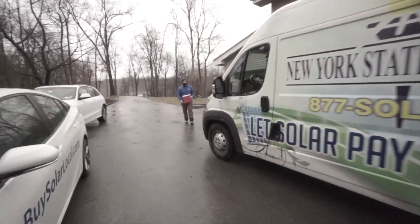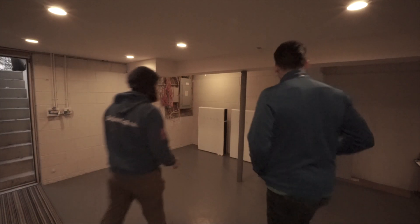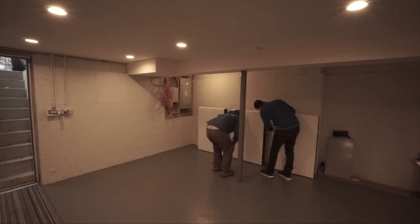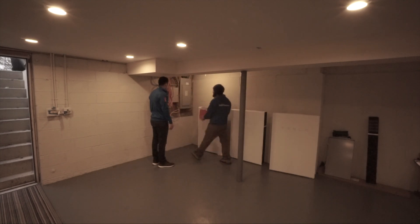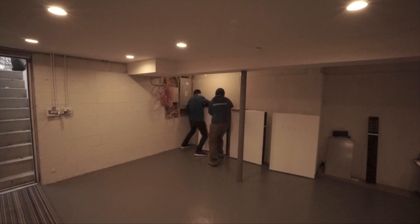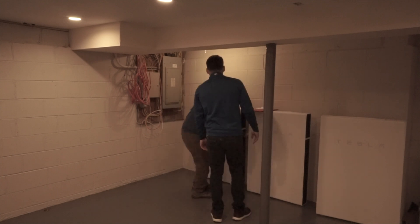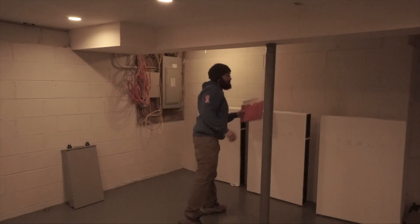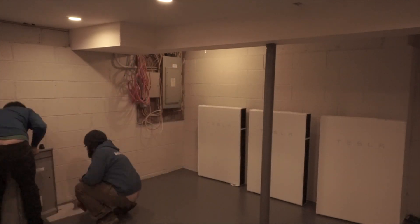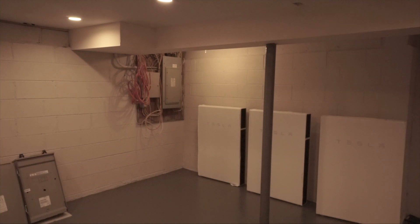There he is — our number one electrician. Joe and I are just going through the plan, the layout, and where everything is going to go. You have a plan until you actually get into the home and start maneuvering and putting things in place where they should be. The three Powerwalls are a given — we know they have to go there. But the other equipment we need, our monitoring systems, our combiner boxes, our Tesla gateway, that's what we're going through right now.